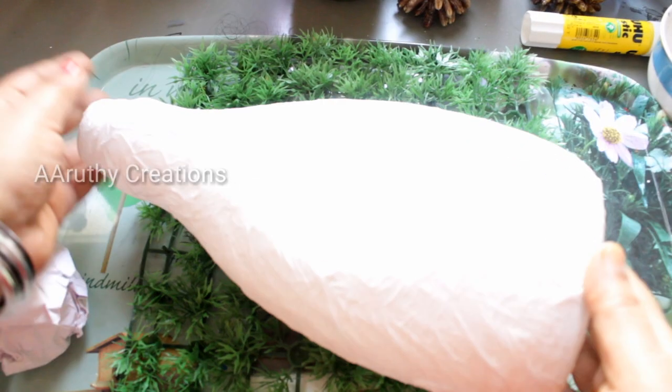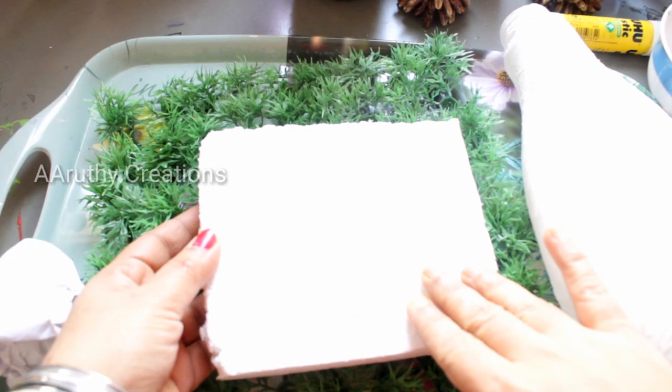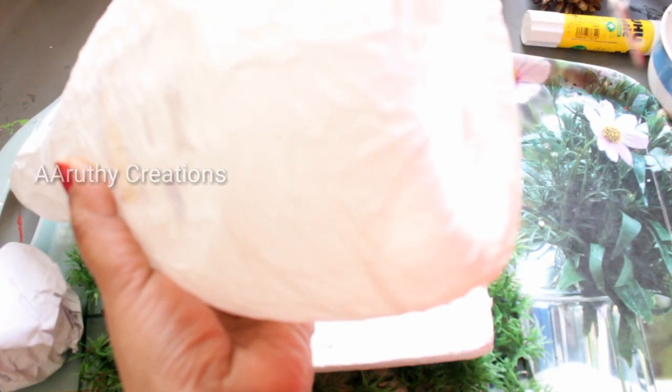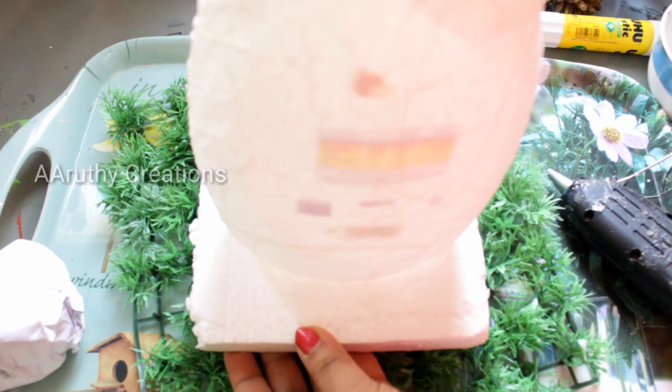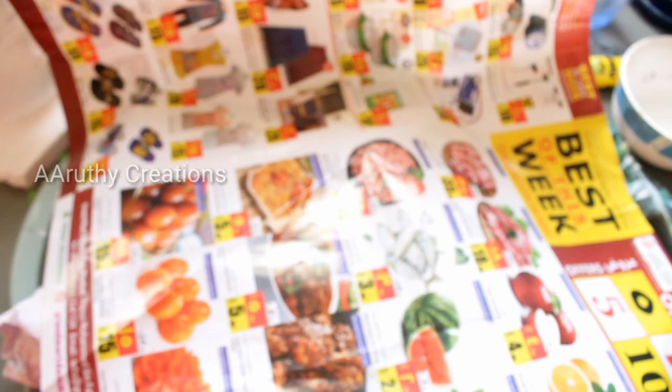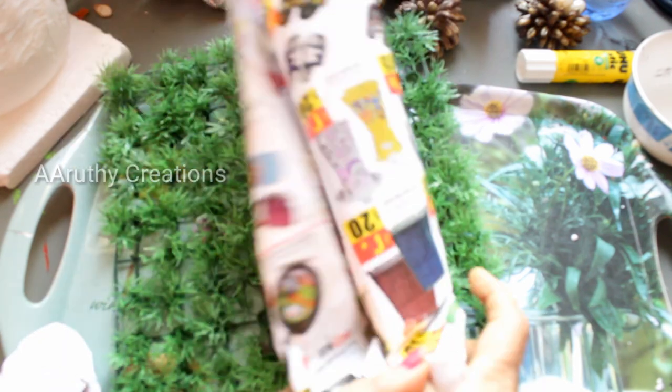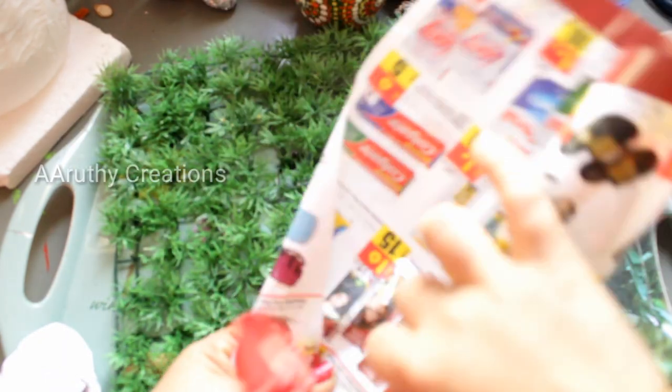Put the tissue paper in the bottle and cover it with 2-3 layers of tissue paper. We have a newspaper and a waste paper to use as well.